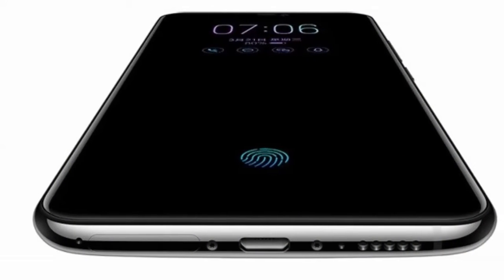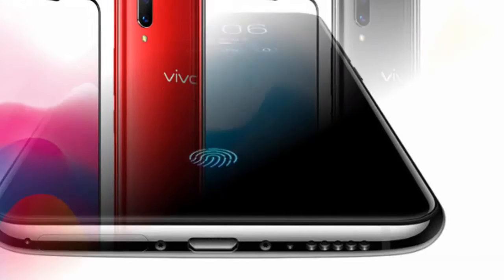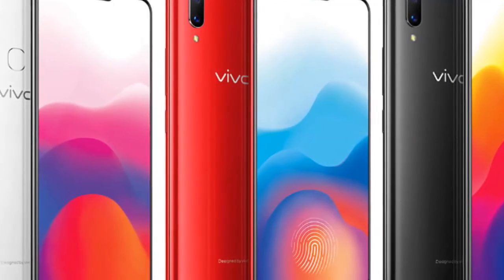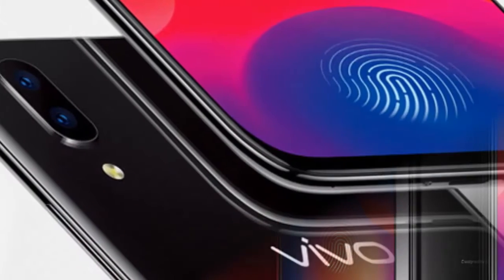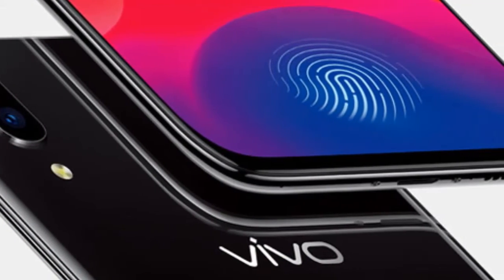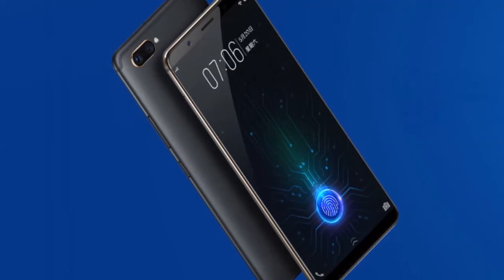While Samsung is yet to announce any device with the latest under-display fingerprint sensor, Vivo already has the Vivo X20 UD, X21 UD, and the Vivo Apex all to its credit. Huawei, on the other hand, has just recently launched the Huawei Porsche Design Mate RS with 512GB of storage.